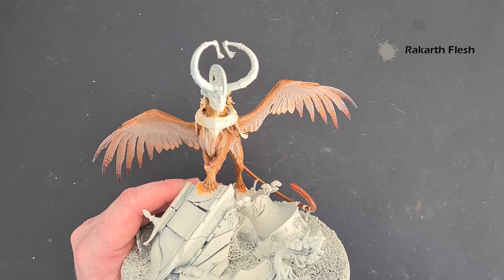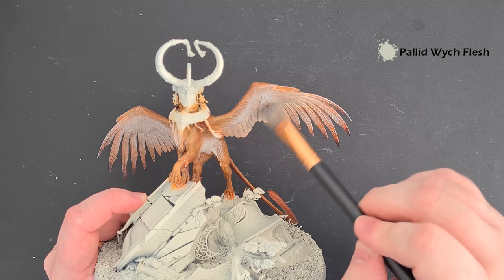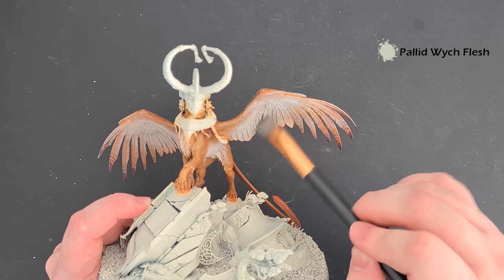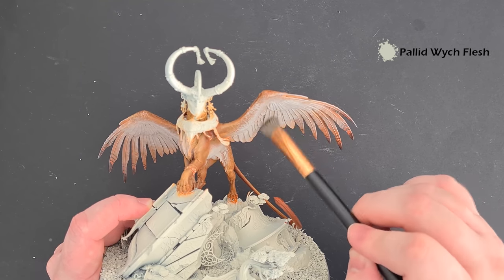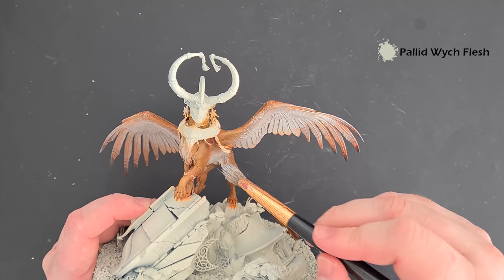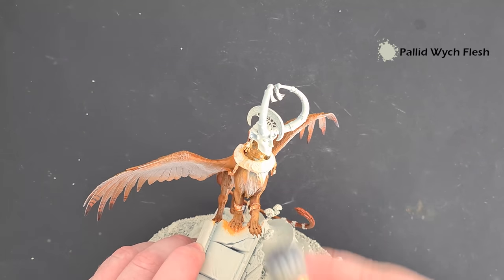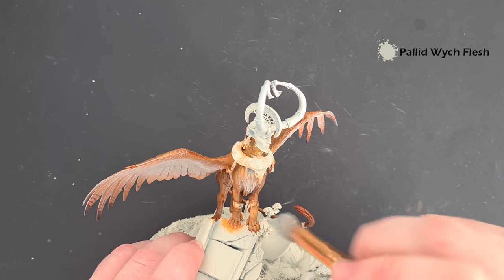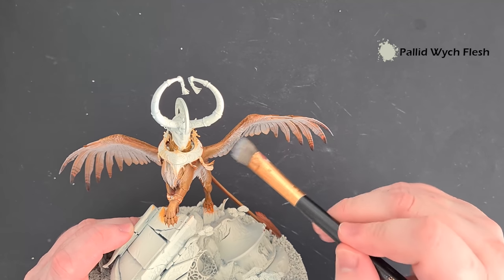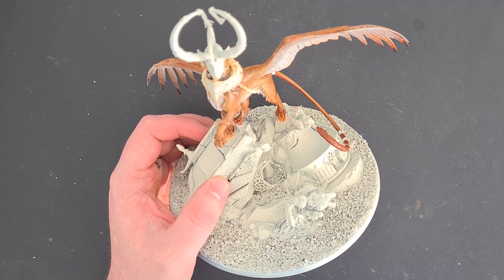Next up we're going to take some Pallid Witch Flesh and gently apply it to the centre areas, just bringing in those blends. Don't worry if yours looks a little chalky — we will bring that back to life with a little bit of shading. Don't forget to do the underbelly there as well. For the fur and the bit around the neck I'm going to paint it in with Rakarth Flesh and then cover it with a little bit of Pallid Witch Flesh. We'll add a shade over it to get the colour we want.